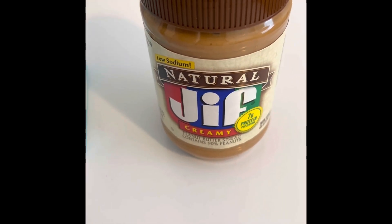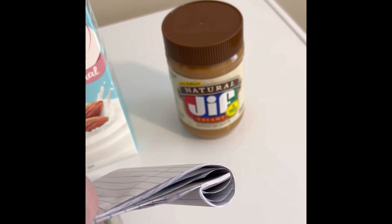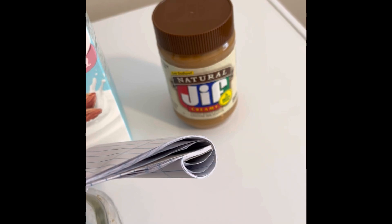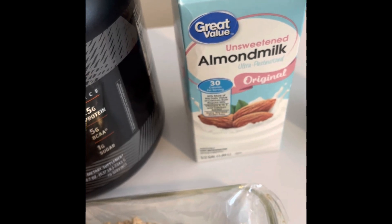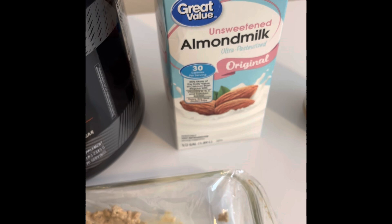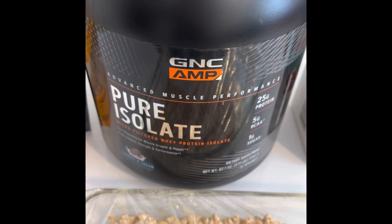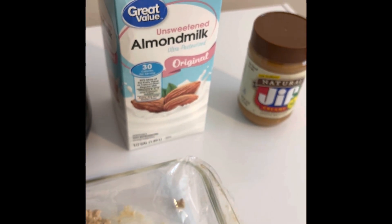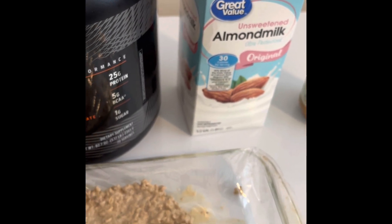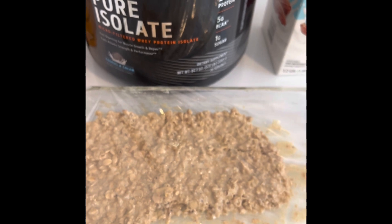When it comes to the peanut butter — two cups oats, three and a half scoops protein powder, five tablespoons of peanut butter. You could use four; it tastes plenty peanut-buttery to me. These taste kind of like scotch-a-roos already, so you could just do four. Then last but not least, mix it all together with half a cup of almond milk, which is about 15 calories. The two cups of oats are 660 calories, the three and a half scoops of protein are 455 calories, peanut butter is 475 calories, and the milk is 15 calories.